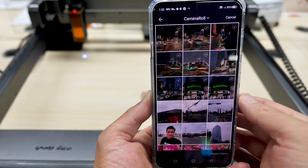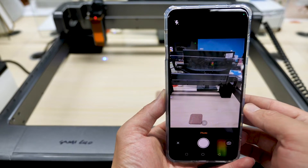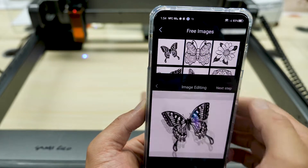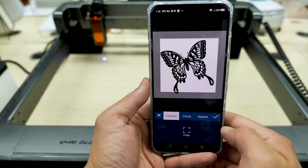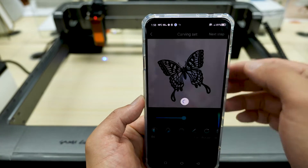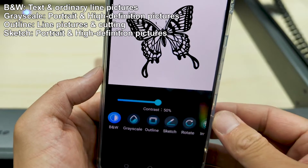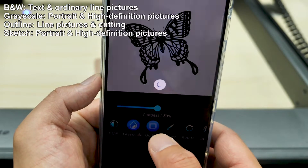Photos lets you import photos. Camera allows you to take a photo for later engraving. They also offer some pictures in the image library. Here we choose a butterfly image to demo how to engrave. You can edit the picture by cropping, adding text, or even erasing. After that, go to the next page. It offers different carving modes — I list four main modes on the screen. If you're new to them, just a couple of trials will explain all.